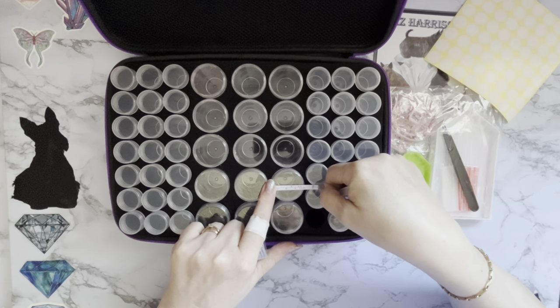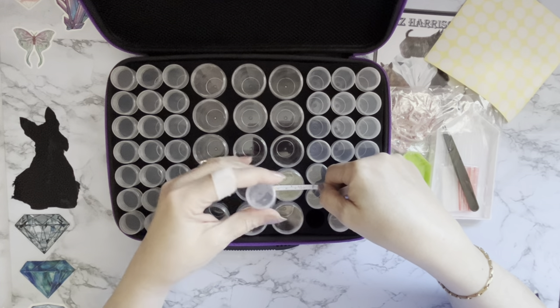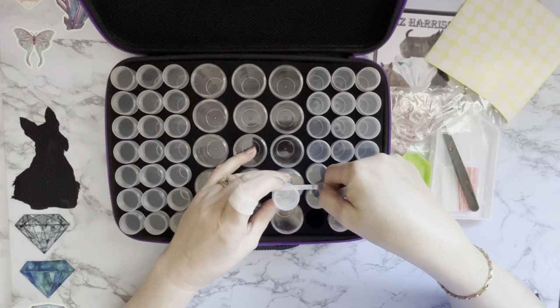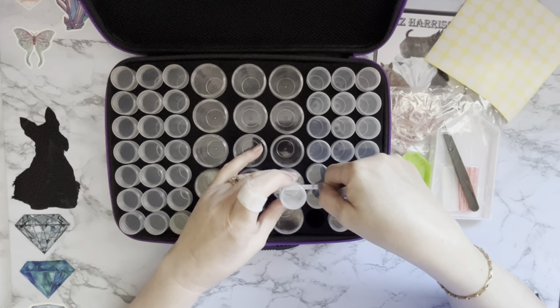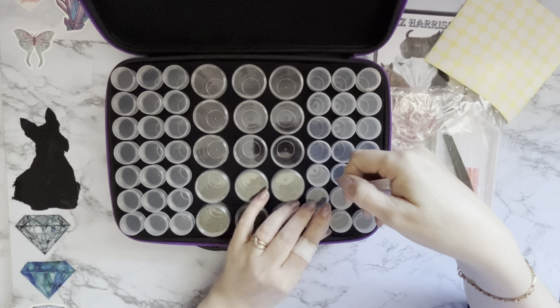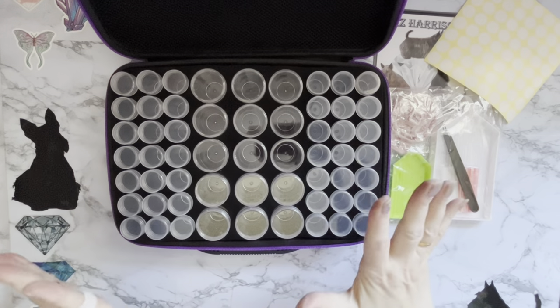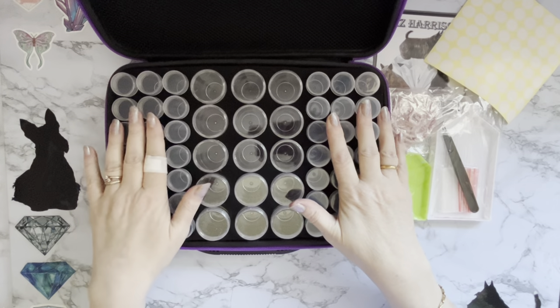The smaller ones are one inch across, which is two and a half centimeters. So the large ones are about an extra half inch in circumference — they're about an extra half inch wider. I thought that was something a little bit different.